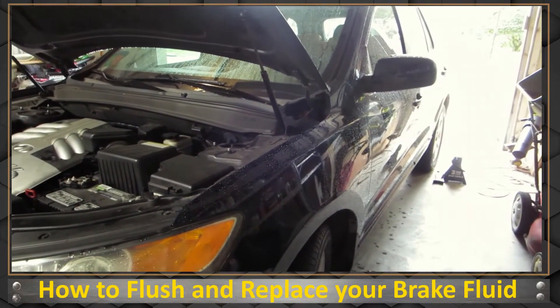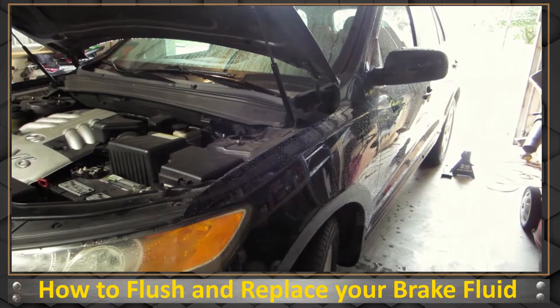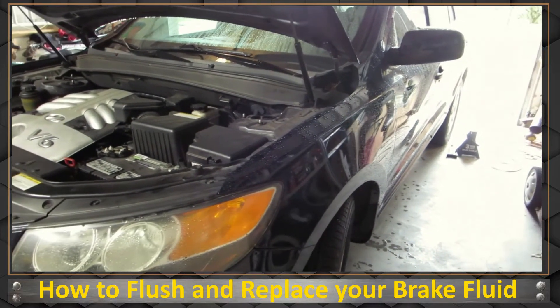I found a nice cool day where I could do my brake fluid flush — drain and replace the brake fluid out of my car.